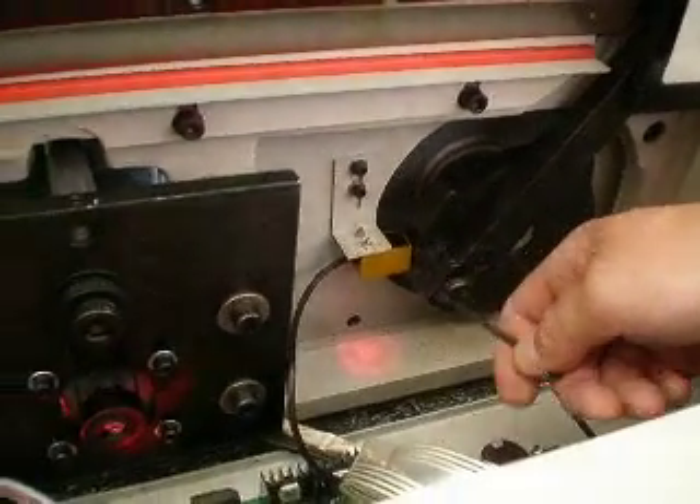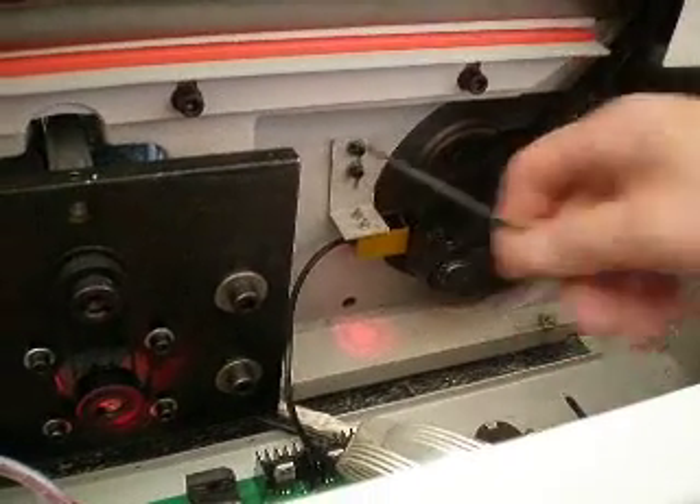You want this sensor about a sixteenth of an inch away from the biggest part of the wheel. Once it's right there, just tighten these back down. That may take care of your problem if the blade's going down and stopping on its own without any reason.